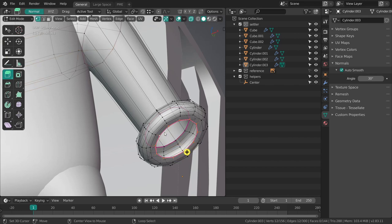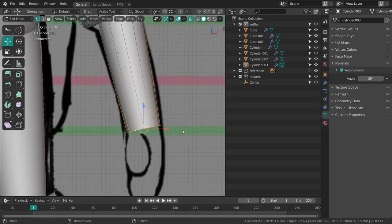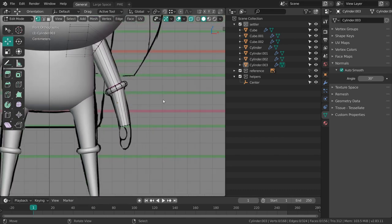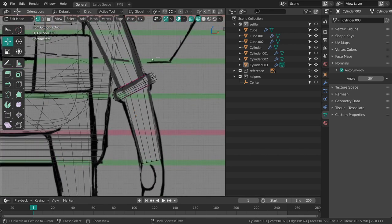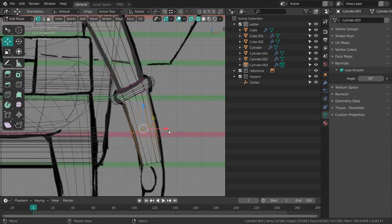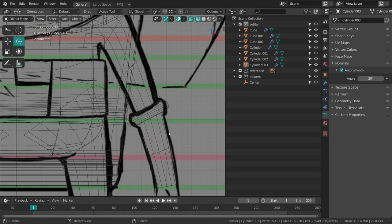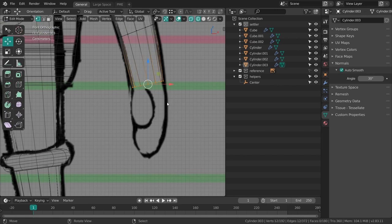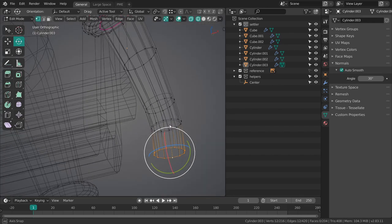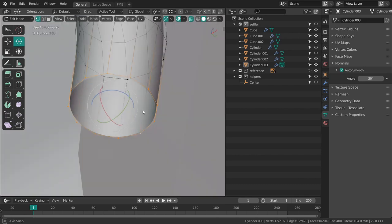I can select this edge again and just extrude out another lower arm and hand. So I'm just going to grid fill this in again.